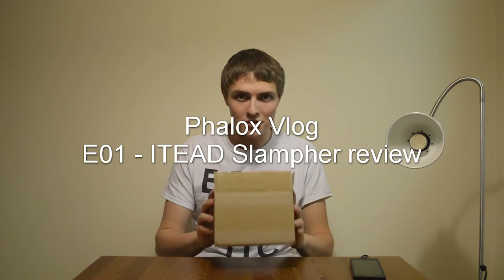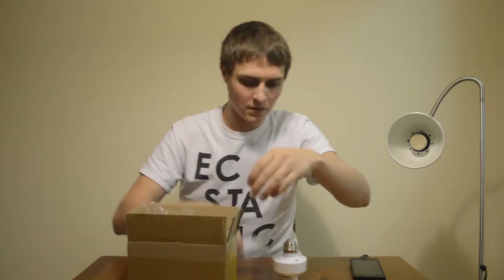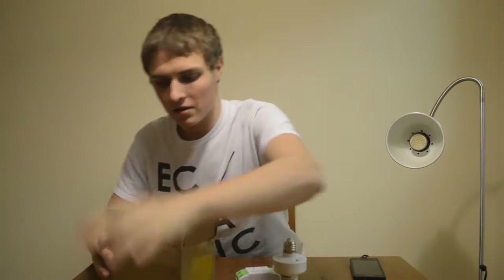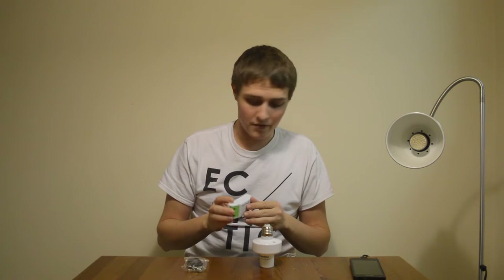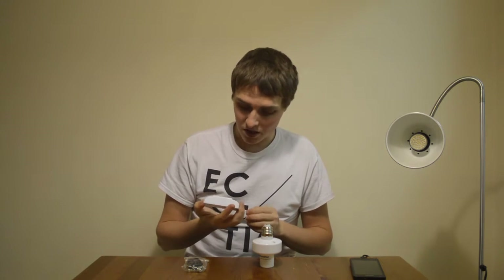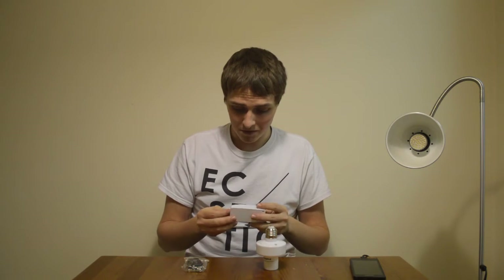Hi Internet! I've received a package from iTeach Studio and I thought I'd share what's inside with you. So let's dive in and see what we got. I already opened it once, so there are a couple of modules inside. It's one of their new products that they currently have a crowdfunding campaign running for — the SOM-OFF and a SLAMPFIR — and both of them are samples. So I don't know what the final product will be like, but this is what I got.